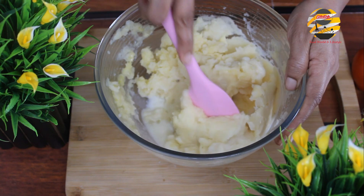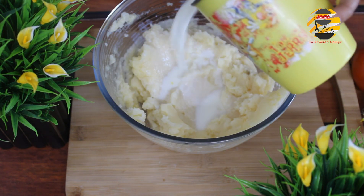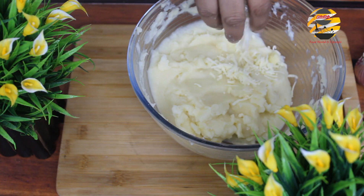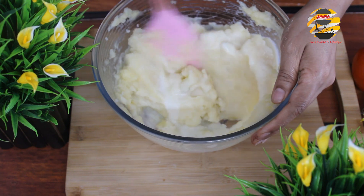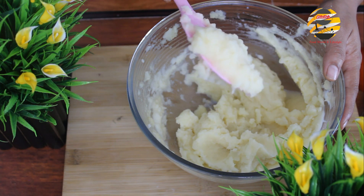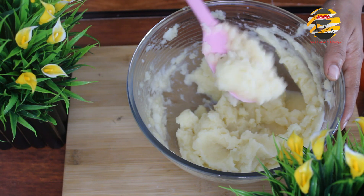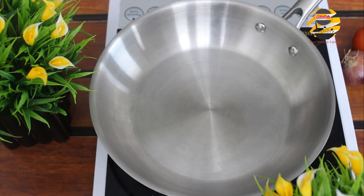Add half a cup of milk little by little and mash it again. You can add egg as well instead of milk — one benefit of adding egg is that after baking, the texture will be a nice brown color on top. Add cheese and mash it again. The potato mash texture should be like this — the ideal texture should stick to the spoon even when you flip it. Now the potato mash is ready; keep it aside.